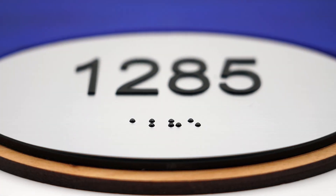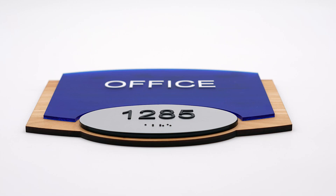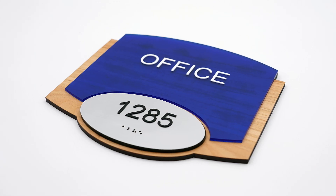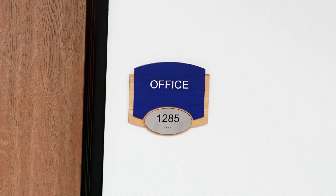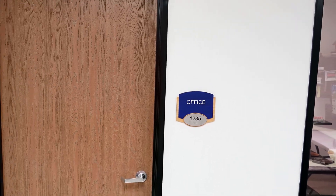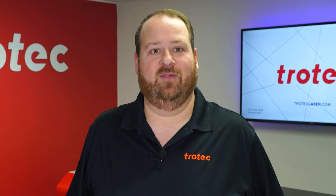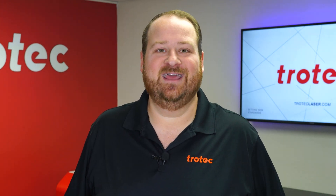The sign is now complete. This laser cut sign is an excellent example of what is possible with laser cutting and engraving technology, producing this multi-dimensional, multi-material sign that will truly stand out. The design files and the Braille font shown in this video will be included in the link below. If you have any questions, please let me know in the comments section, and don't forget to like and subscribe to see what I laser next. Thank you so much for watching — I'll see you next time.